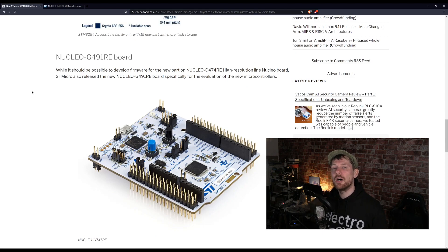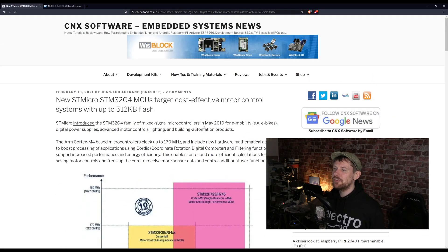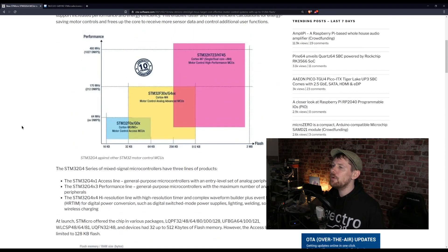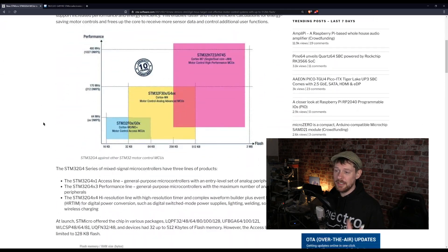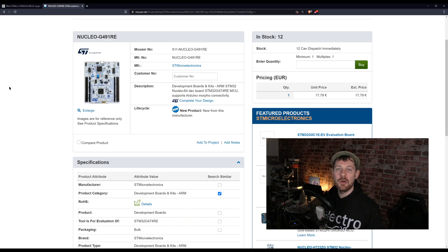Moving on to the Nucleo G491RE board. I wanted to quickly cover this — just the fact that it exists. These Nucleo boards are very familiar; they're the evaluation boards people have used to get started with STM32 chips. The difference with this one is it's specifically for the STM32G4, a relatively new line from STMicro designed for e-mobility, digital power supplies, advanced motor controls, lighting, and building automation. This is from the CNX software blog. The Nucleo G491RE is now available at €17.79 on Mouser.